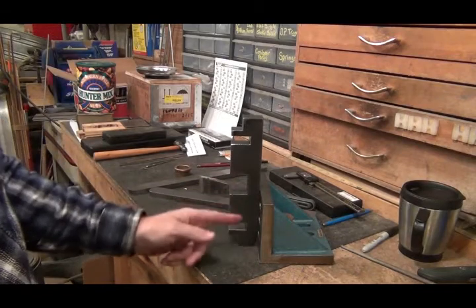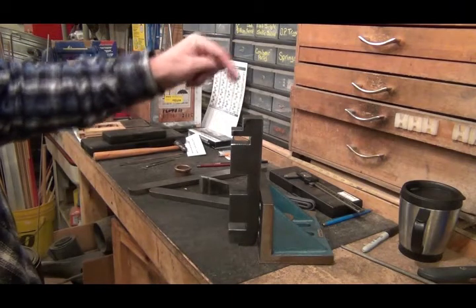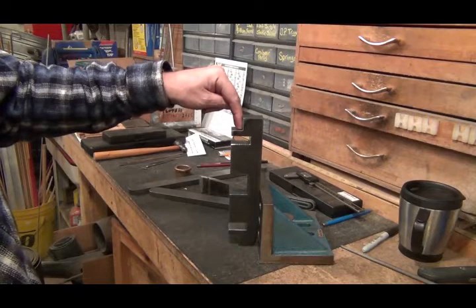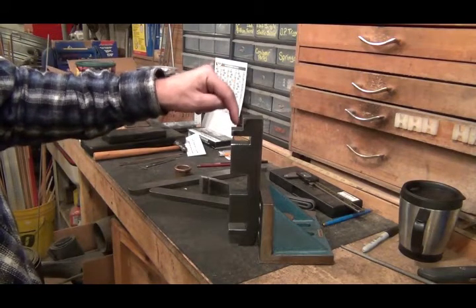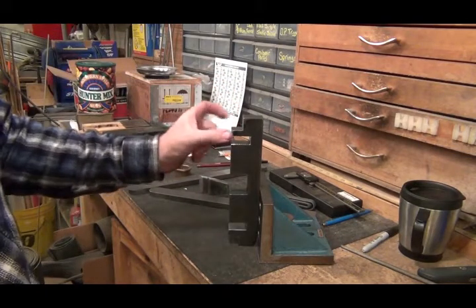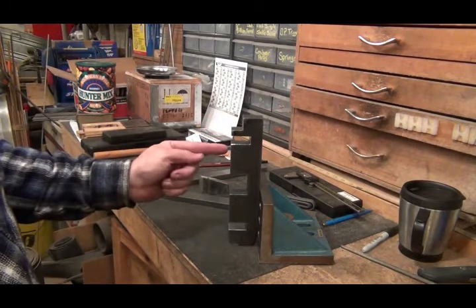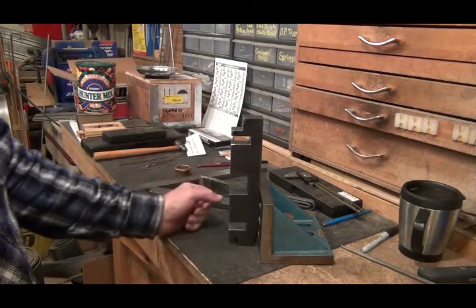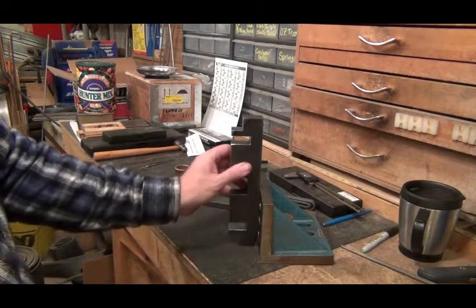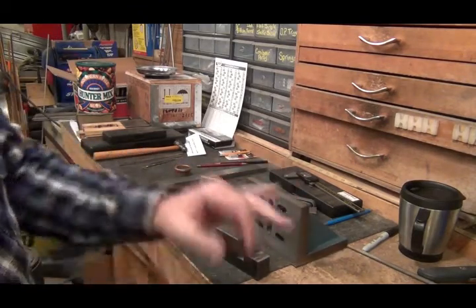I'll get it fastened on here, screwed up here and here, and then I have to take a mill cutter and cut down into here, then drill a half-inch hole through into here — that's what will be the pin for that swing arm to swing on. I'll have to drill a hole into the top here for a set screw to hold it in place on both ends. So hopefully I can get that part done today.